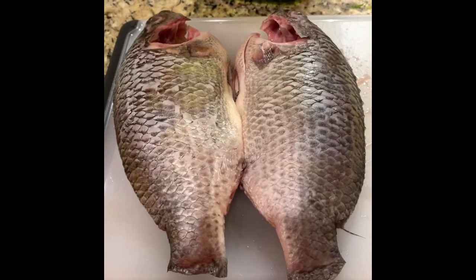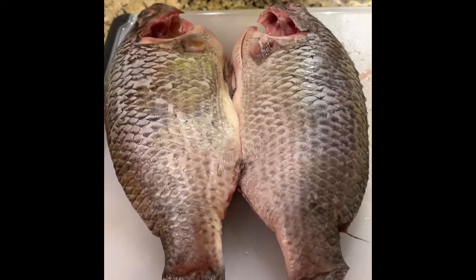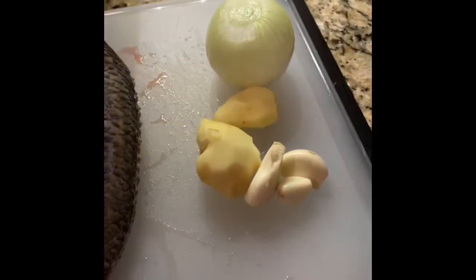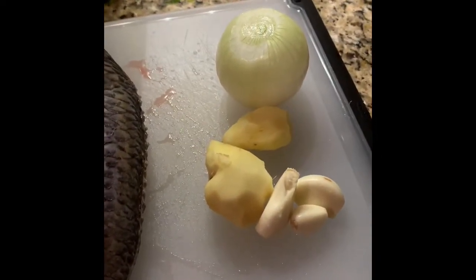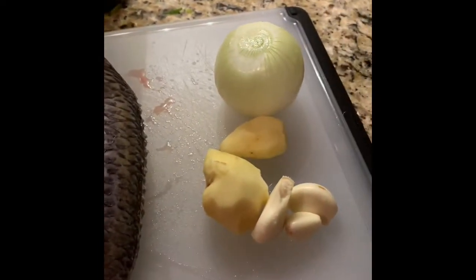Hello beautiful people, welcome back to my channel! Today we are going to be making grilled tilapia. I have two tilapias here. I'm going to grind ginger, garlic, and onion, and add a little oil to it because we're going to grill it.